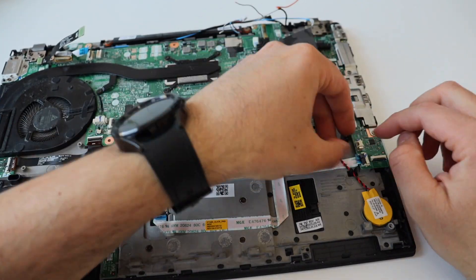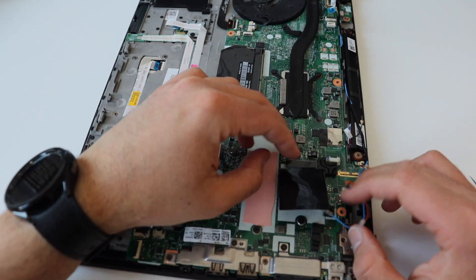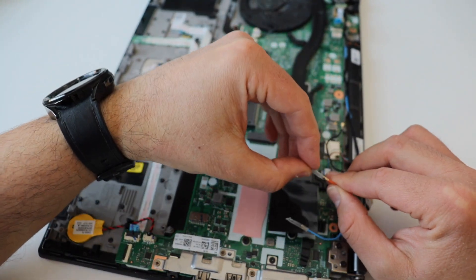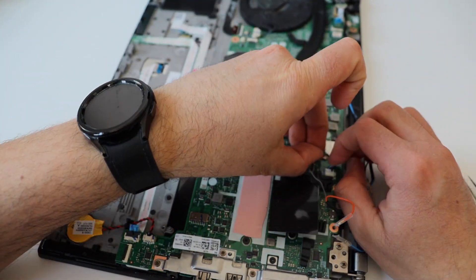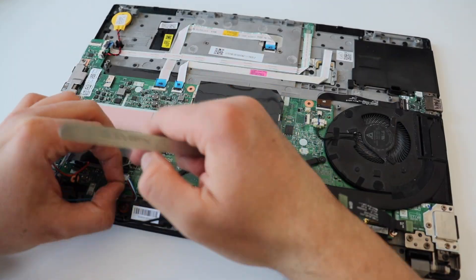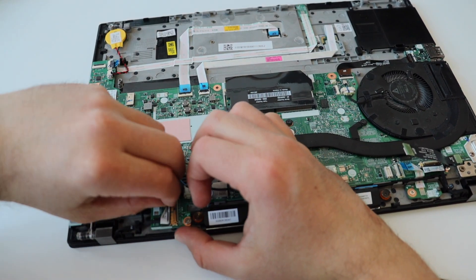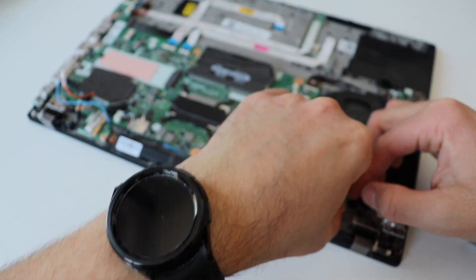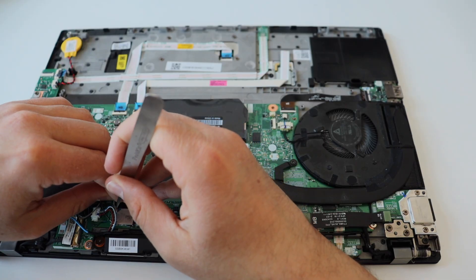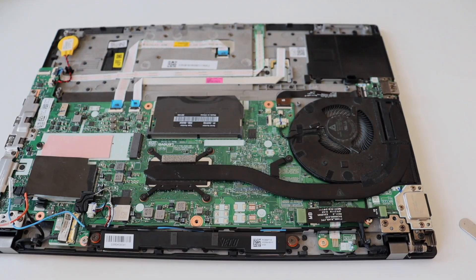The process of putting the new board in the laptop requires doing all the steps from the disassembly procedure in reverse order. Connect all cables to their dedicated connectors and put all screws back in their places. By the way, if you have spare thermal paste, it's a very good idea to apply it between the CPU and the heatsink. The most important part of assembly is to make sure the heatsink and fan are properly connected, because over time the Intel i5 gets really hot and you need proper cooling.